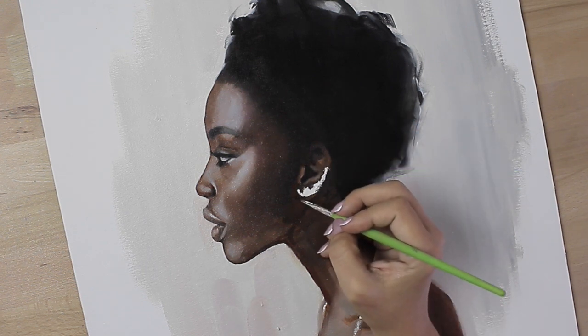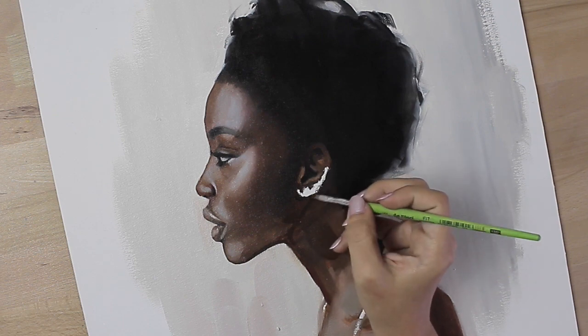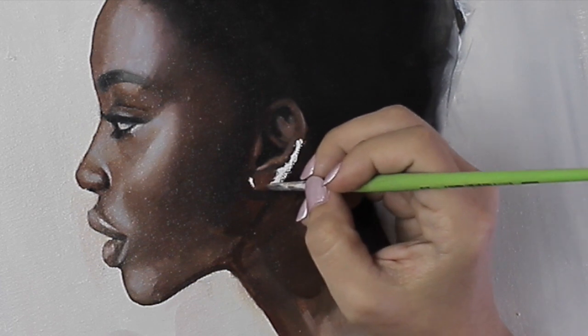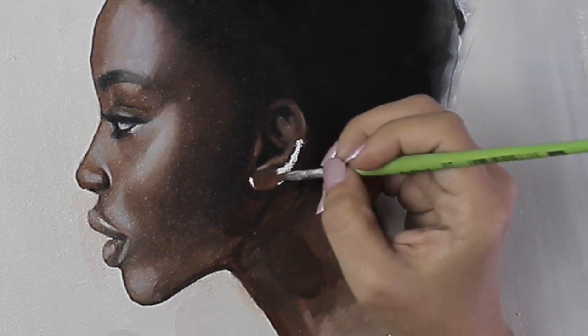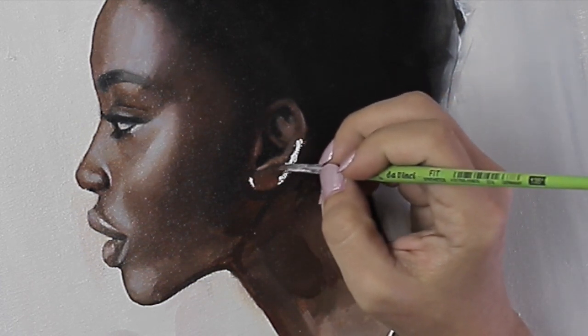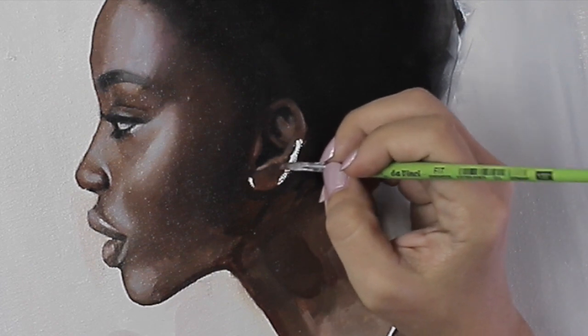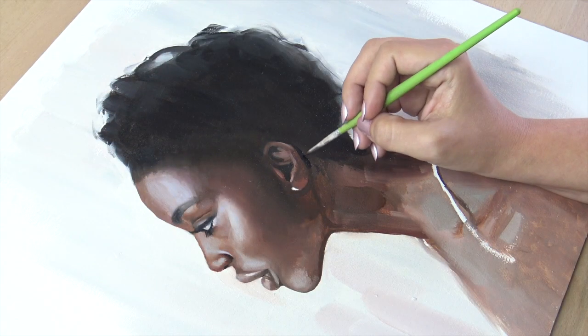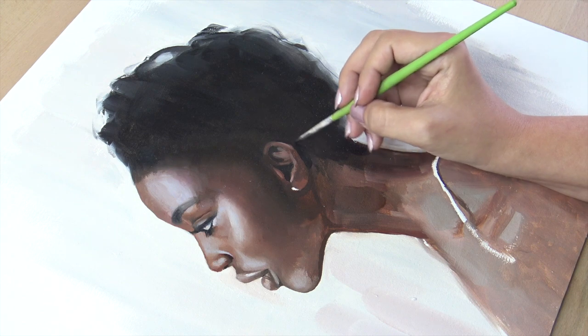It's a process that I sometimes hate and sometimes I love. So I just keep going. I love painting so much — I could see myself doing this for the rest of my life. This is what I want to do. I want to make this my thing.